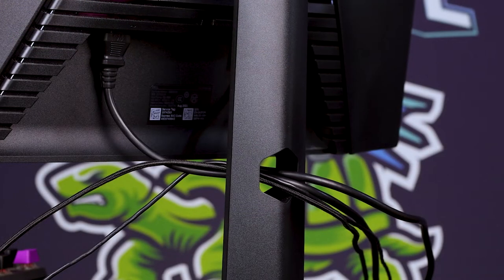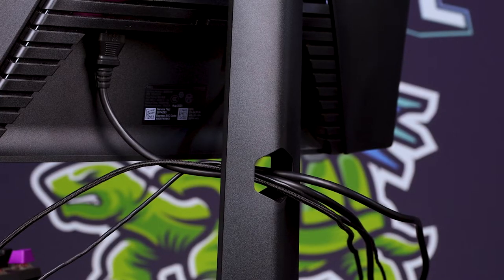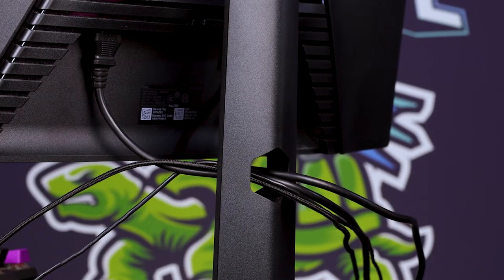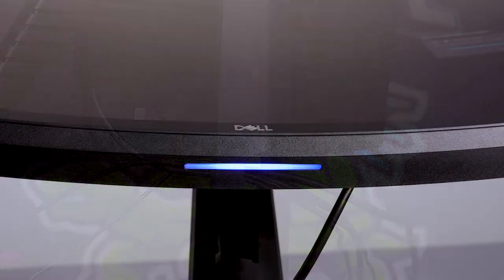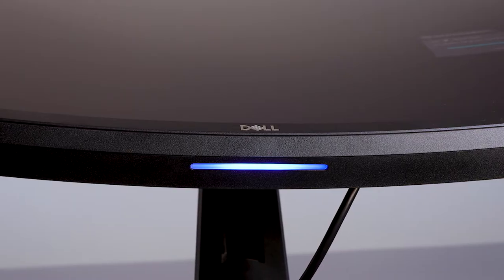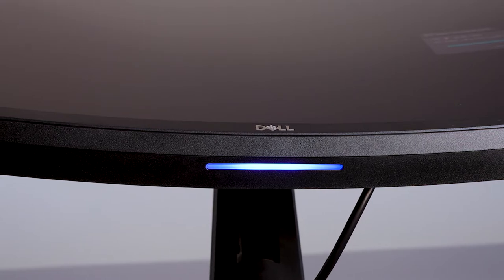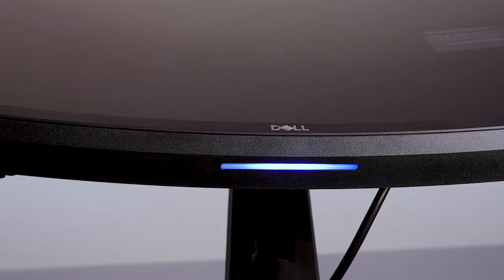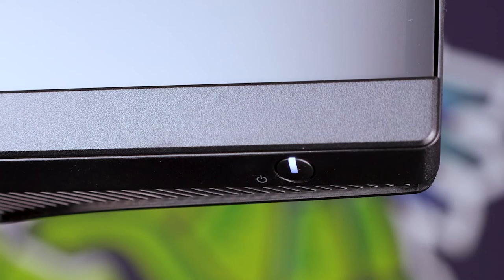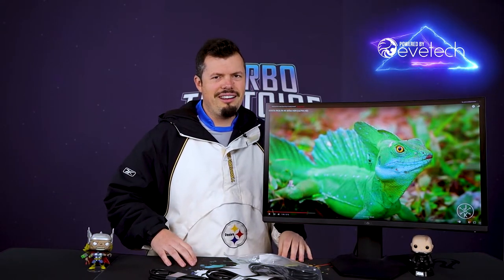The physical setup of the monitor hasn't really changed generation to generation — there's no real reason to. The only thing that they have changed is they've taken the light beam out of the back. I think this is more for the budget panels, and they've put it in the bottom. So there is a chin light beam at the bottom, which kind of acts like your power button, because the power button is so small — on the bottom right-hand side of your screen — it's on the bottom and it's tiny. I almost missed it and thought I may have gotten a faulty panel until I found it and turned it on.